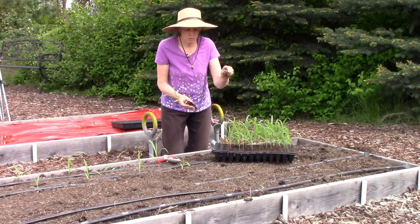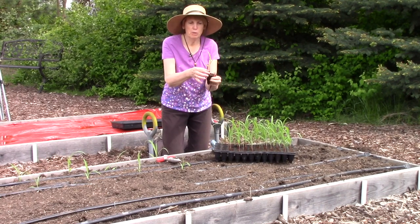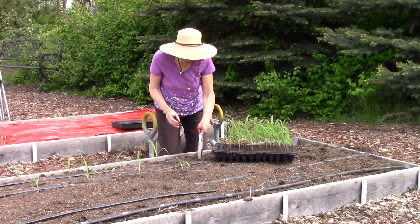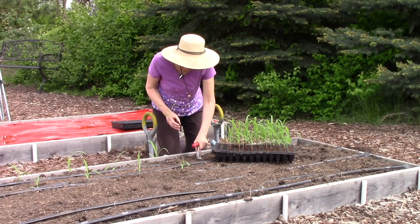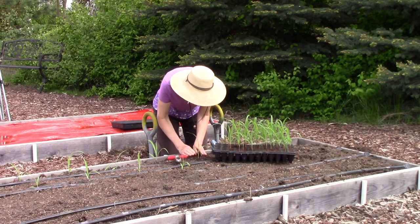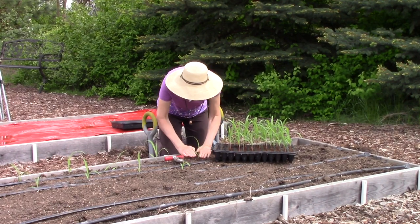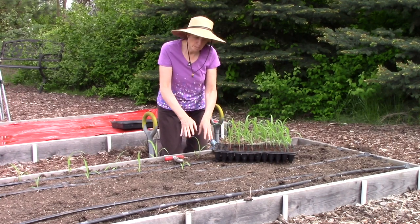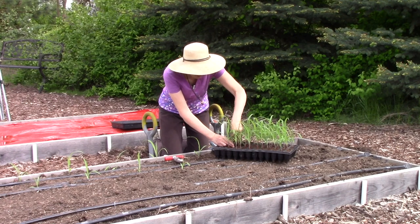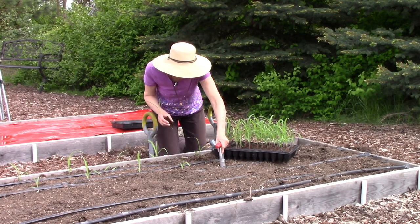I'm just using a screwdriver to carefully lift them out of each cell. I'm never pulling them out by their stems. And then I'm using this little tool here called a dibble or a dibber — you just make a nice hole, plop the seedling in, and then compress the soil around the plant just so there aren't any air pockets around the roots. I've never had a problem.